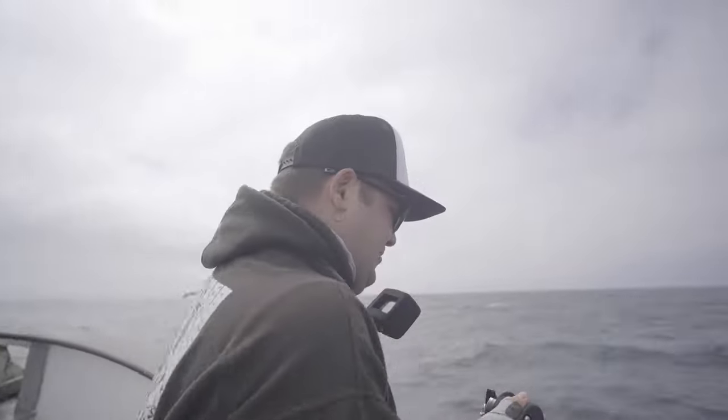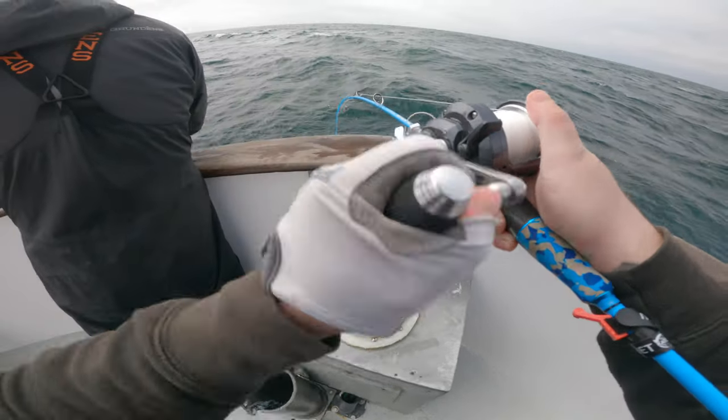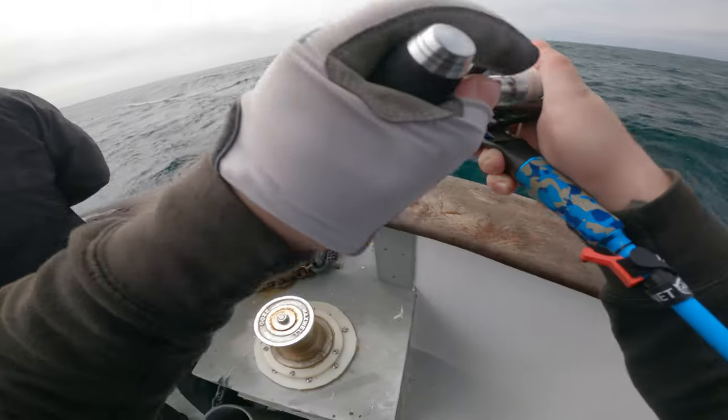Oh my god, I'm bit. Oh my god, double biter. I'm bit — as soon as I get to the bottom.